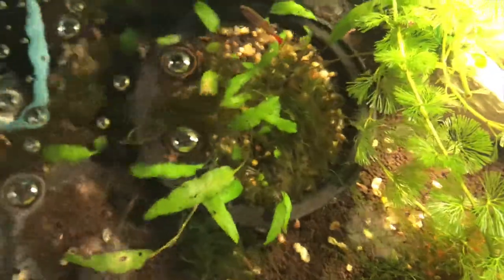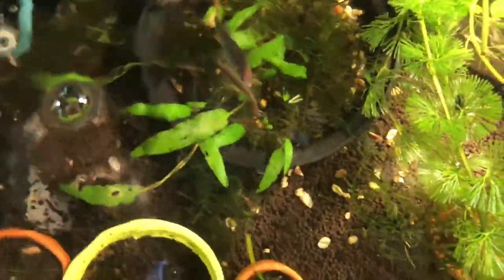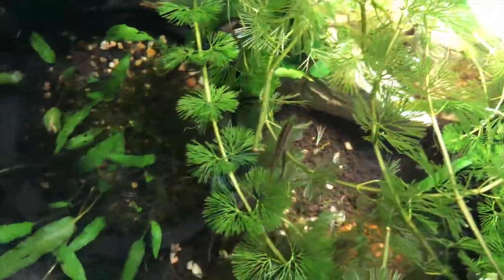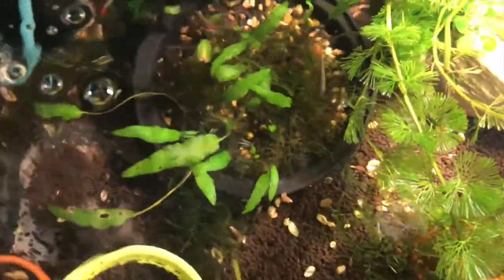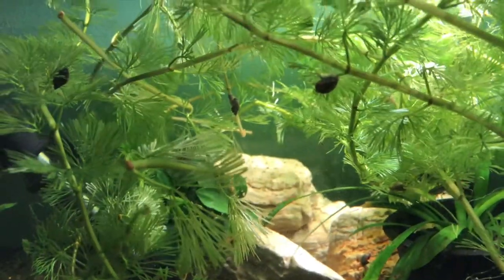So here are my white clouds. Right now they're in a 15-gallon tank. There are two rainbow shiners but I think they're both males. I've already taken some of the plants out and put them in my summer tubbin so the bottom of the tub will have the same feel. It's about the same temperature, but I'm still gonna acclimate them for a long time.